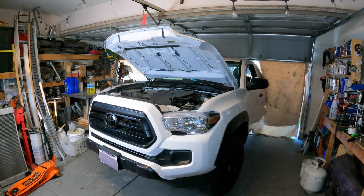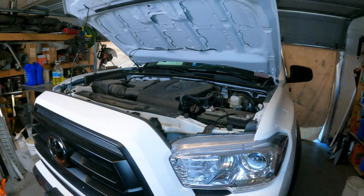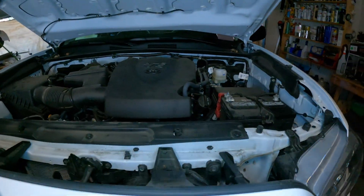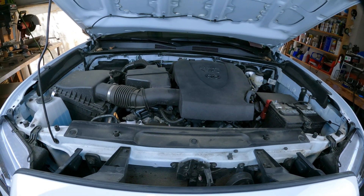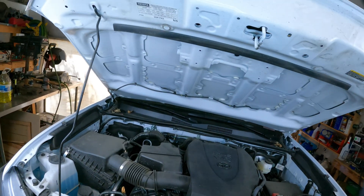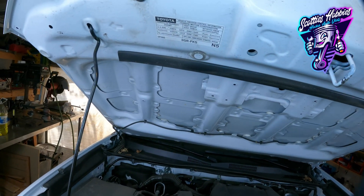Thanks for checking out Scotty's Hobbies. Today we're looking at this 2022 Toyota Tacoma with a 3.5 liter engine. I'm going to show you a lot of the emissions components on this vehicle, tell you what they do and how they work — so emissions component locations and information on this vehicle.